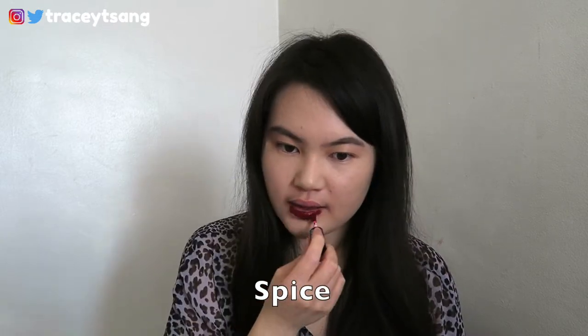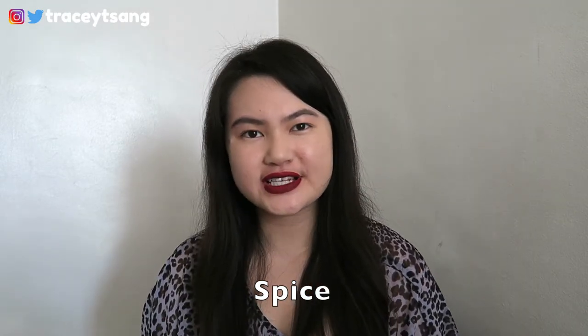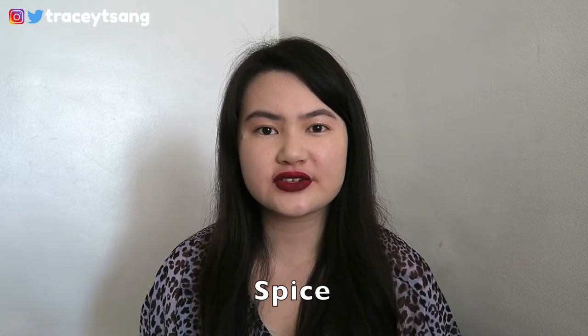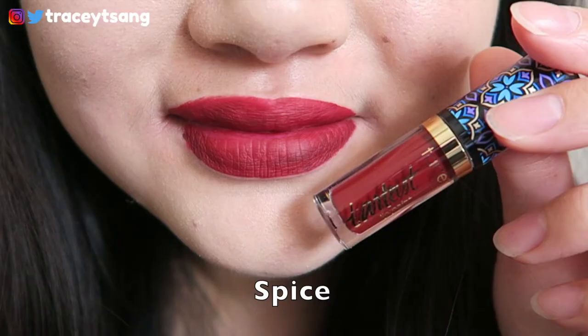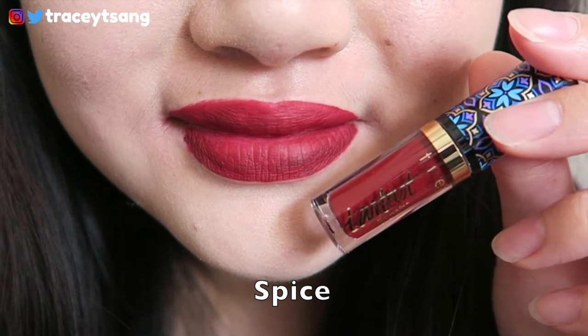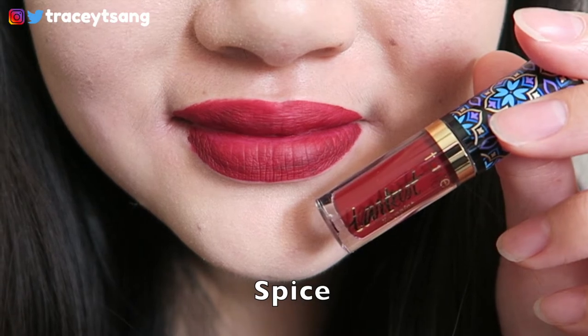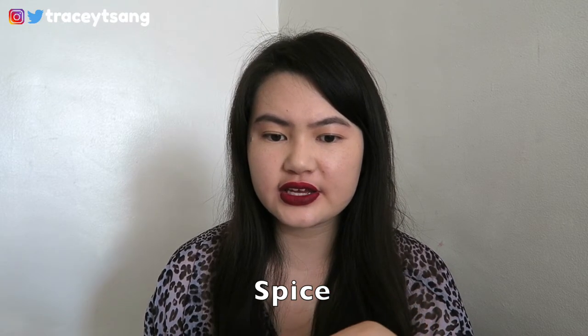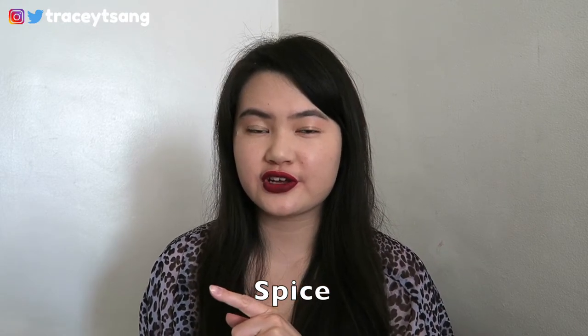The next color is called Spice. I definitely do not like this color at all — it's just a little bit too much for me. If you look closely at my lips, especially on my bottom lip, there are some black patches, and a little on top too. This color is a little tricky to get an even amount of red across your lips.